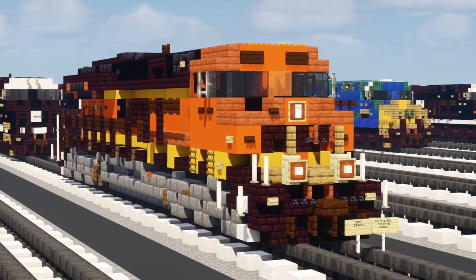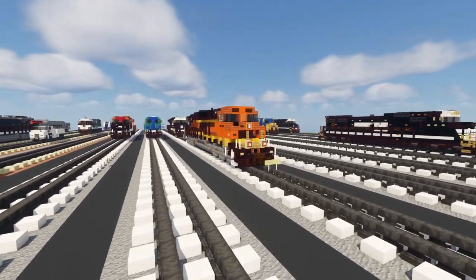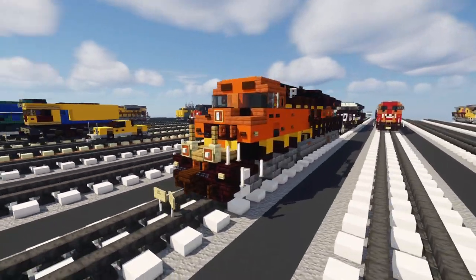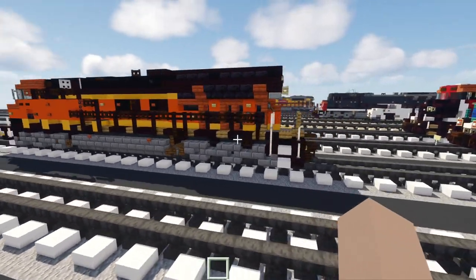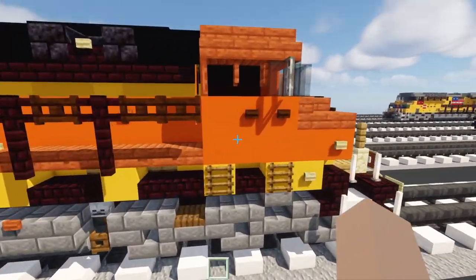This is the BNSF GE Evolution Series ET44C4. It complies with tier 4 regulations and it's special from the other ET44s since it's a C4. That means the C means 3 axles per truck and 4 means 4 traction motors. So the middle axle of this actually doesn't have a traction motor.